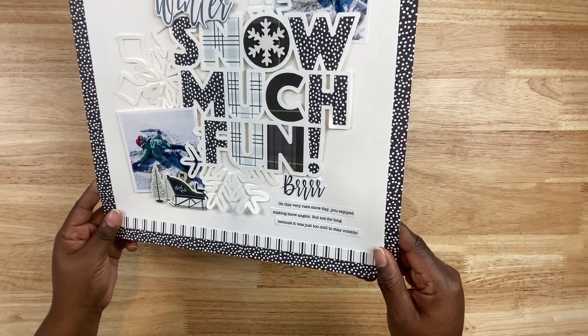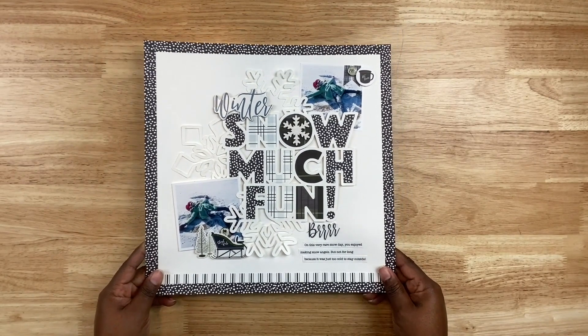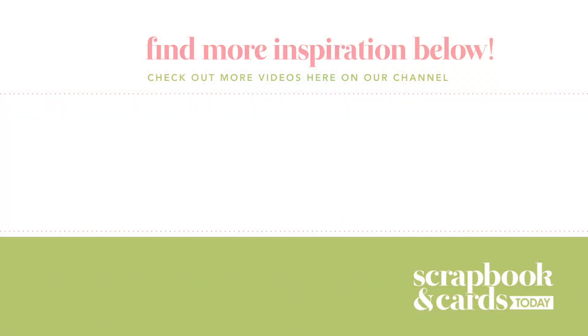This is the completed project featuring the Snow Much Fun cut file from Paige Evans. Make sure you check it out and use it on your winter-themed projects. You can also head to the Scrapbook and Cards Today blog to see still photos of this project, and make sure you join us for more creative content here on the Scrapbook and Cards Today YouTube channel.